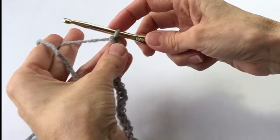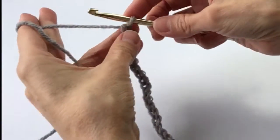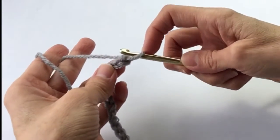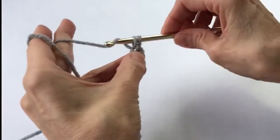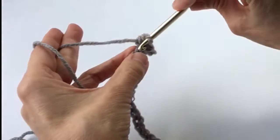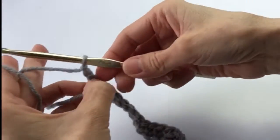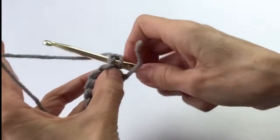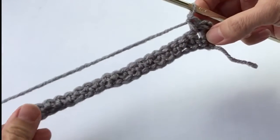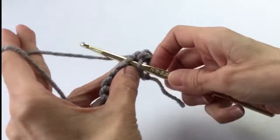For the smaller patch or pocket, start with a chain of 23. Exactly like for the body, single crochet in each chain starting with the second chain from the hook, all the way across. Chain one, turn, continue with single crochets in each space — you will have 22 single crochets. We are making a basic rectangle, so just do this for seven rows and cut it off. You only need one; we're only going to put this on the front panel.